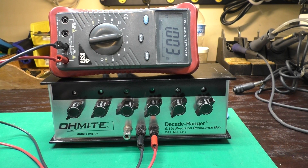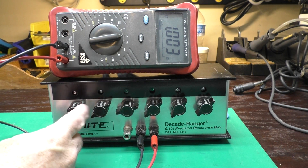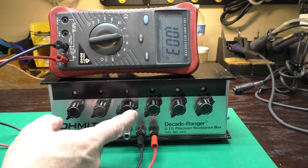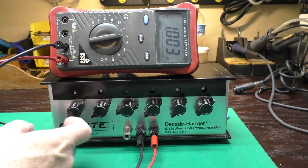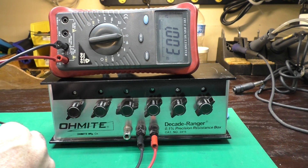The idea behind a Decade box is pretty simple. I have a bunch of resistors in here and a bunch of switches, and we can dial in the exact resistance at the output terminals by setting the switches. For instance, I have 1K turned on here, and I'm reading 1K on the meter.